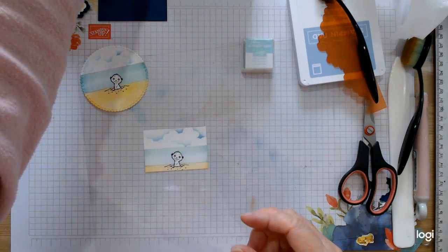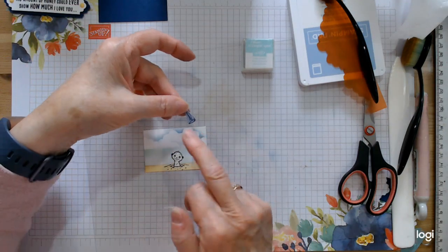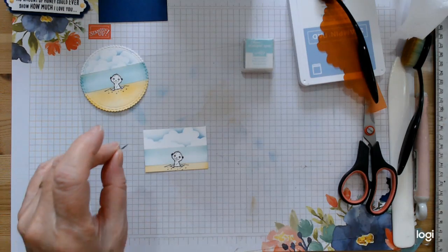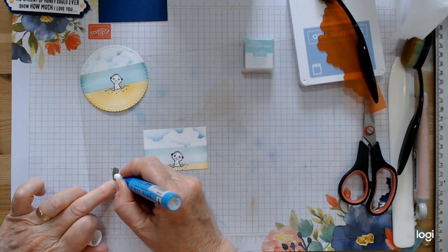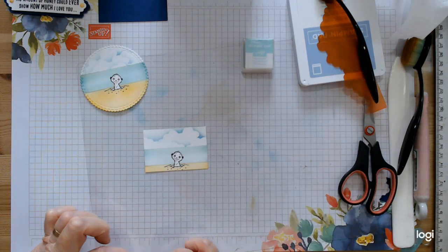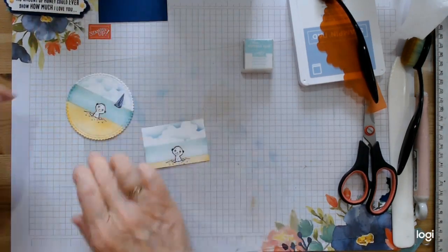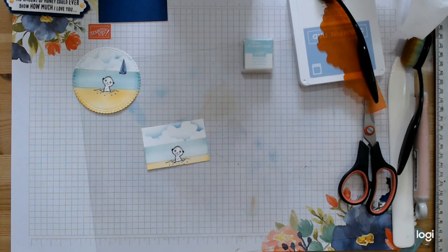I'm going to keep my mask because I love it. I've cut out one of the small yachts from the designer paper and I'm just going to pop it on with a glue pen — just tiny little things. Set it just fractionally below the line of the sea; it gives a little bit more decoration. The figure has simply been coloured with Crumb Cake dark and light.